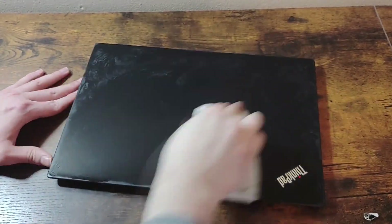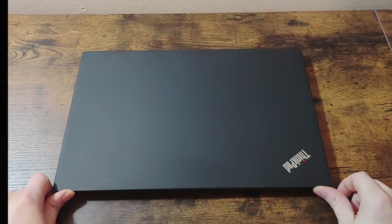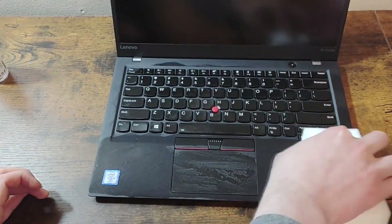I clean the top panel with a Mr. Clean eraser and it looks a lot better when I'm done, although there is still a visible scratch. I also clean the screen and the palm rest as well.